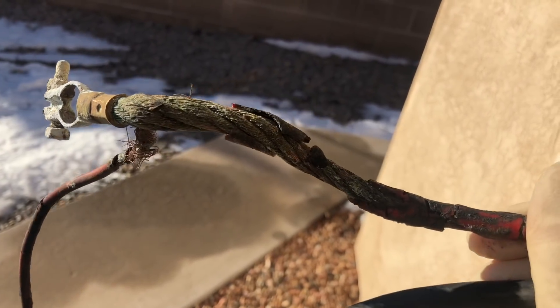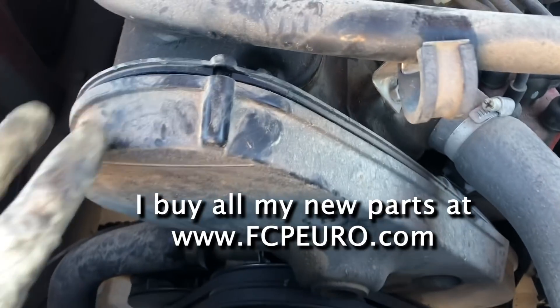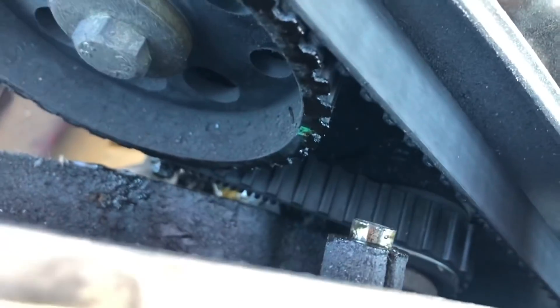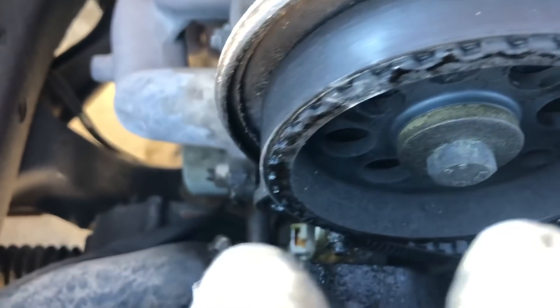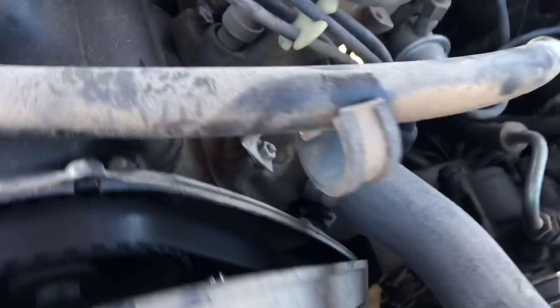Hello ladies and gentlemen, welcome back to another restoration video on our 245. Last month we did this horrible rotten battery cable change, and then a week ago I discovered my front timing seals were leaking a lot of oil once we got the car running. So now Nick and I are going to take on the timing belt job. This is part one of two — it's gonna be fun, a little bit goofy, but stick around.